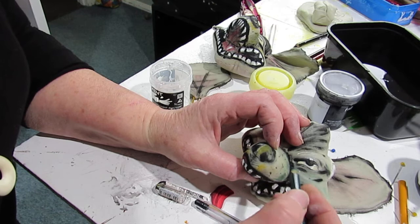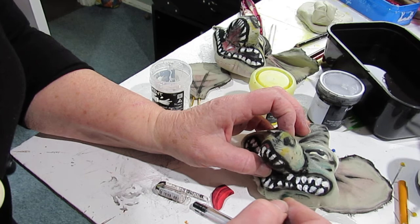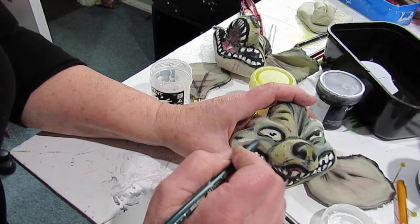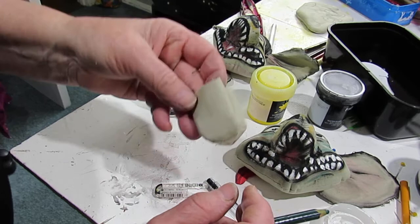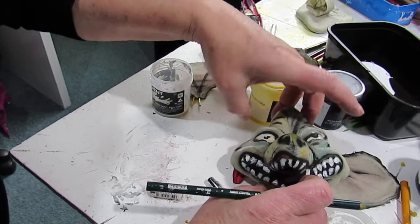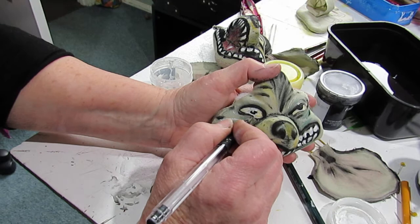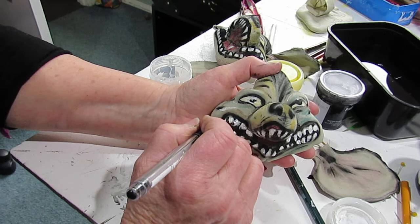A bit more green. I don't want to do too much, but the colour of the fabric that I'm using is just a tan cotton — I don't know whether it's a linen cotton — but the colour is perfect for this. So now just sharpening the edges.